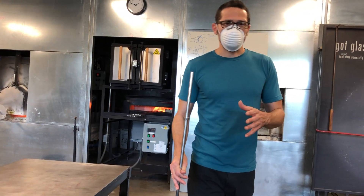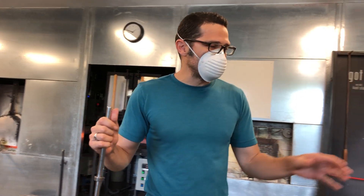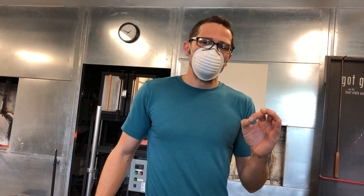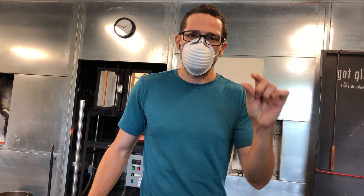This exercise also teaches you timing and how to watch for the temperature of the glass. When we go to break this off, if the glass is too hot it's too squishy and sticky inside and it won't break. If I wait too long and the glass is too cold, it also won't break. It's that window where the glass is warm and weak where I can use cold tools to put a crack line in it and then break it off where I want to.